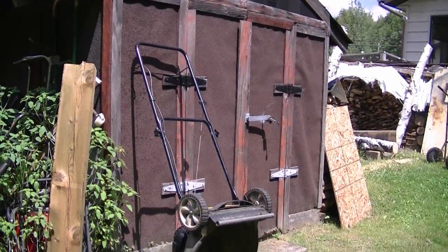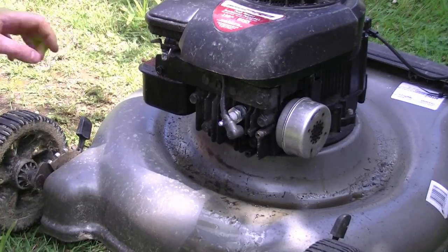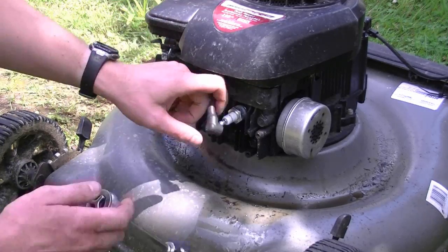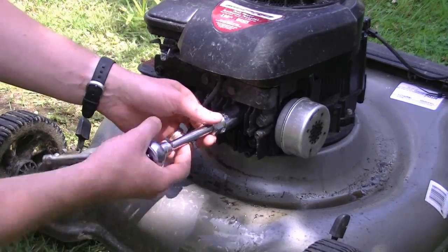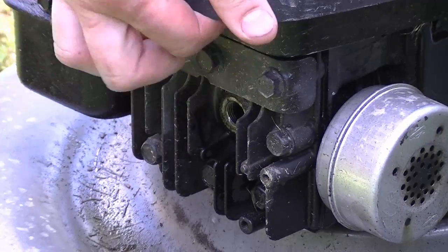Usually what will cause this problem is when people start the lawnmower upright with oil in the engine. So what you should do if this happens to you is remove the spark plug and move the cap out of the way. Then pull the mower over and all the oil is going to come out of the spark plug hole.